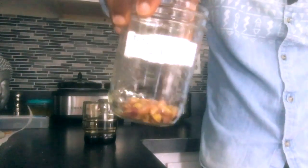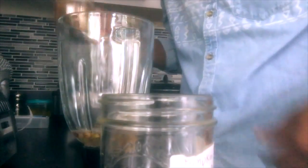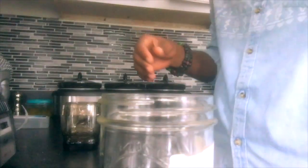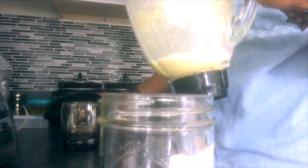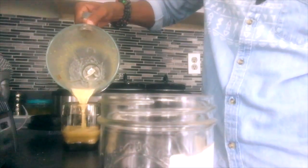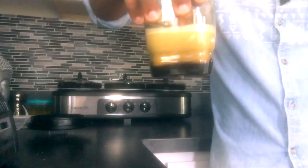All right, these are our pistachios. What we're going to do is put them in this blender with the alkaline water and blend it up. Now it's all pistachioated — smooth pistachios. Our test begins in here with our pistachio juice.